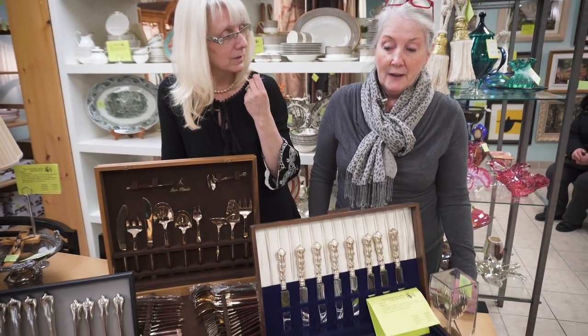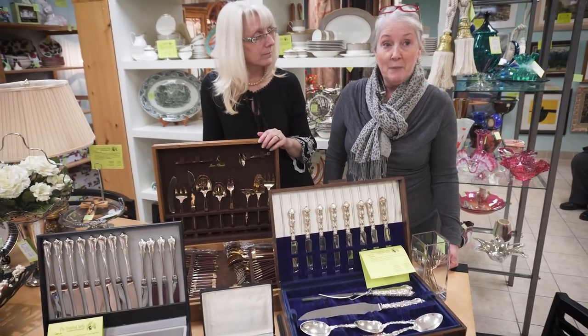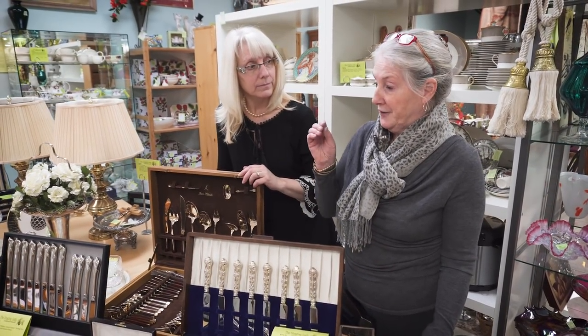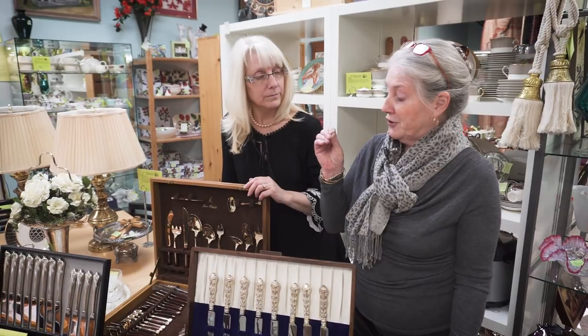So what would happen to the flatware if you put it in the dishwasher with stainless? Would it pit? Would it tarnish? It'll affect the finish and it may pit, because the little hard particles in dishwasher detergents are not very kind to the soft metal of flatware. And that's true even if it's just silver plate.